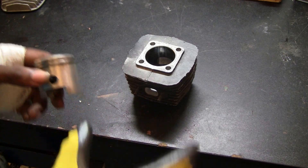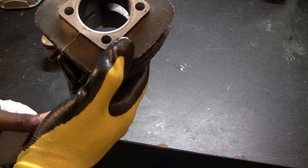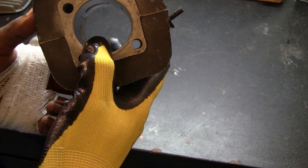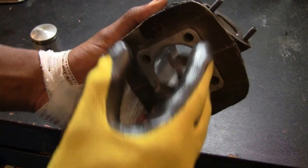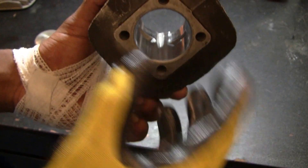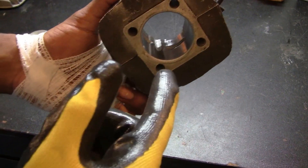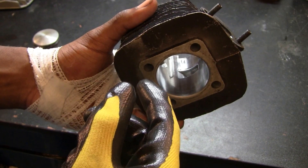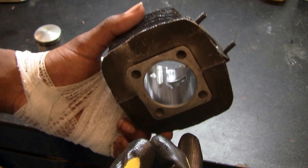Another question that comes up a lot is: can you bore out the traditional cylinder on our motorized bicycle kits? The answer is also no. This is a traditional cylinder found in a motorized bicycle engine — it's an aluminum cylinder with a chrome-plated inside, which reduces friction for the piston. The problem is that the moment you run any kind of boring tool on it, the chrome lining begins to crack and shatter, so you cannot increase the diameter of this cylinder.